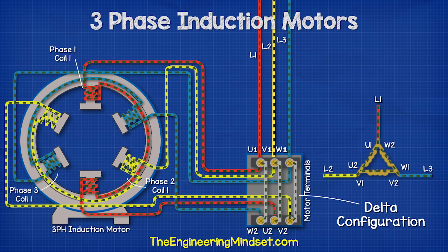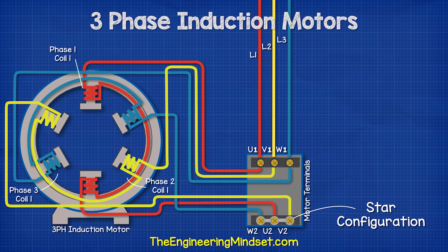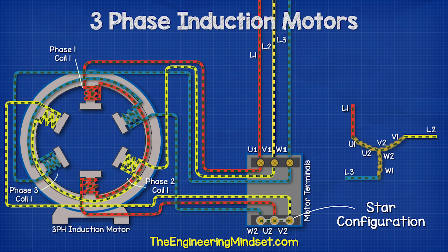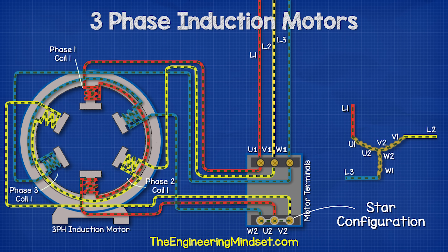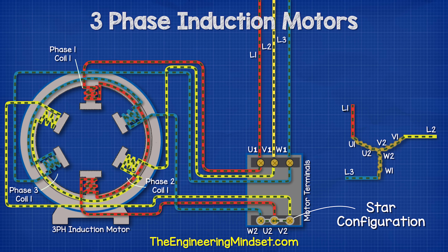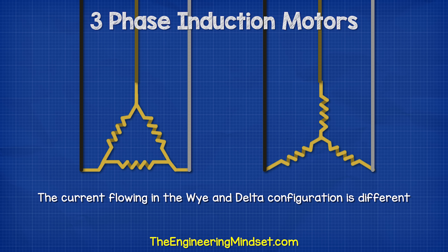The other way we can connect the terminals is to use the star or Y configuration. In this method, we connect between W2, U2, and V2 on only one side, giving us our star or Y equivalent connection. When we pass electricity through the phases, the electrons are shared between the terminals of the phases. Due to their design differences, the amount of current flowing in the star and delta configuration is very different, and we're going to see some calculations for these shortly.